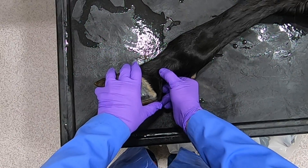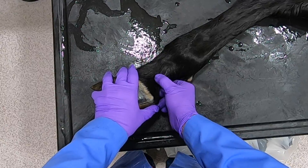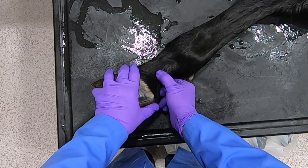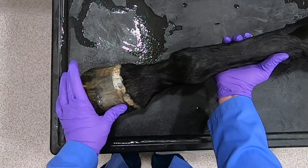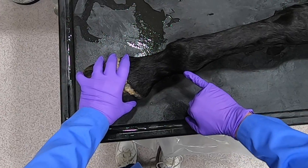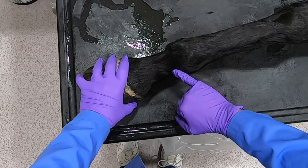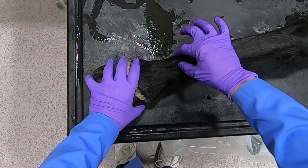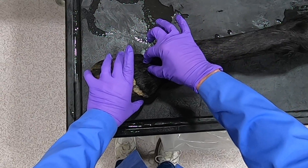Running right in through here is going to be the digital vein, artery, nerve — so it would be the medial palmar digital vein, artery, nerve. And you can actually see running right here is going to be the extensor branch of the suspensory ligament, coming over here, and here we can see the common digital extensor tendon.